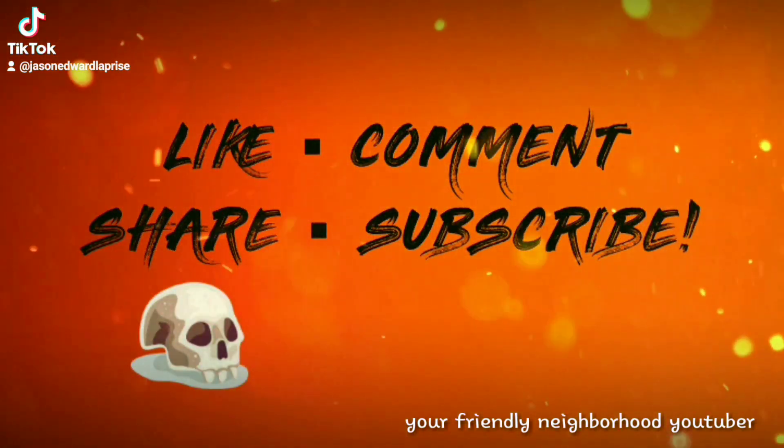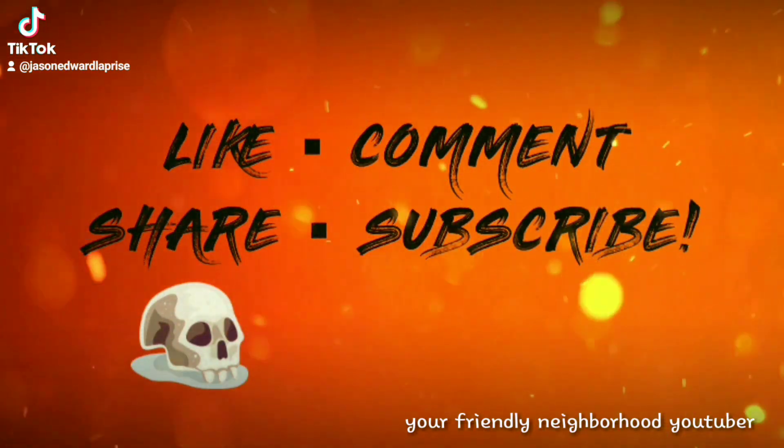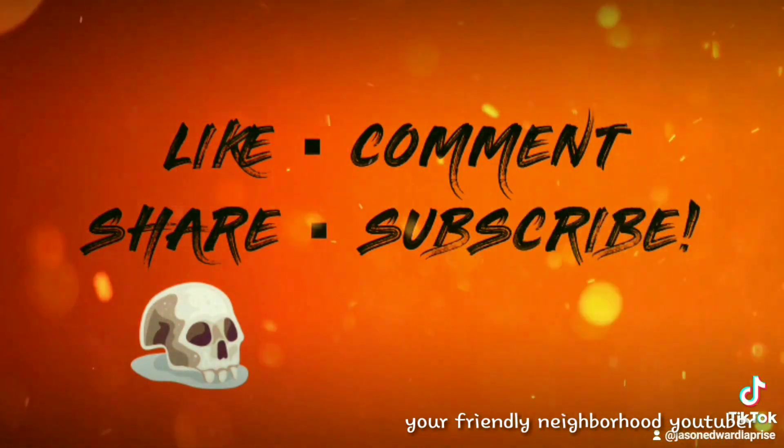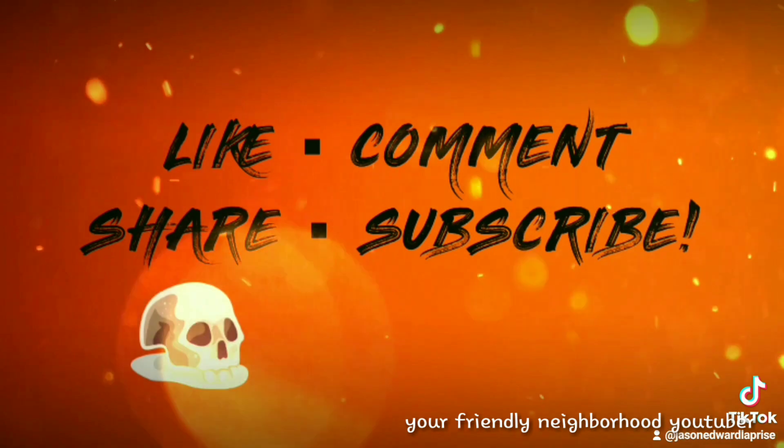Subscriber alert! Your friendly neighborhood YouTuber is rated A for awesome. Like, comment, share, and subscribe. Thank you and you're welcome. Enjoy!